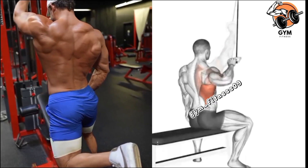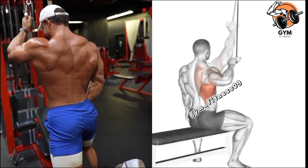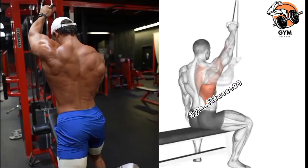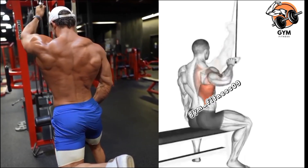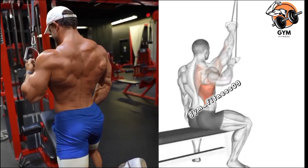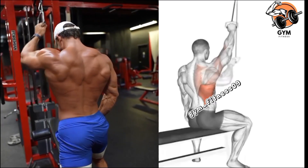As you pull the handle down toward your side, breathe in and keep your elbow close to your body. Drive your elbow downward and squeeze your lat muscle at the bottom of the movement. Exhale as you slowly release the handle back to the starting position with controlled resistance. Complete 3-4 sets and 10-12 repetitions.